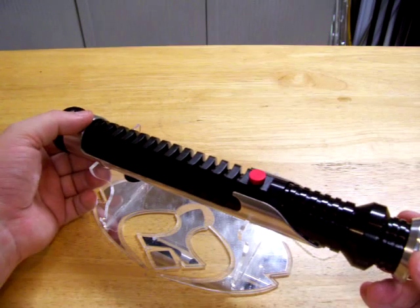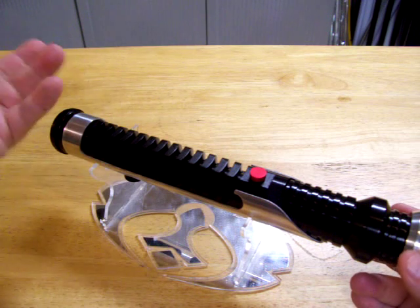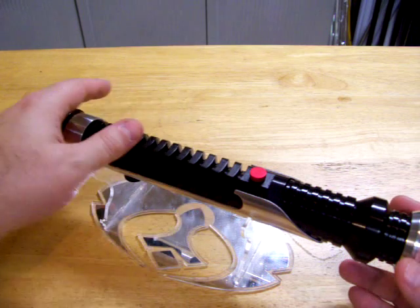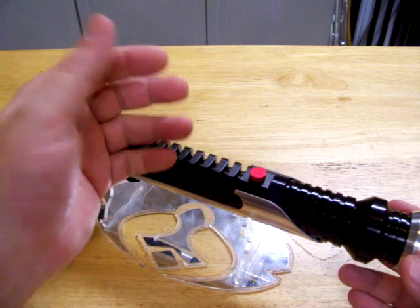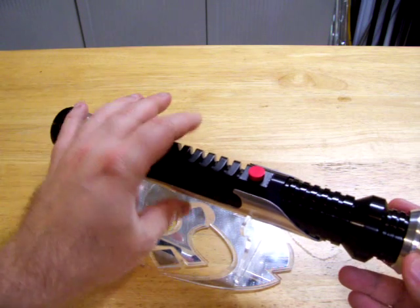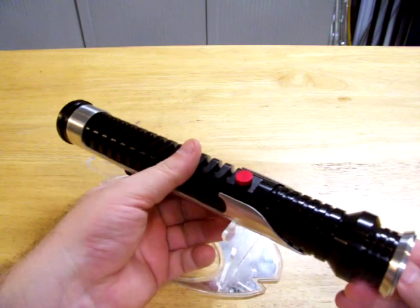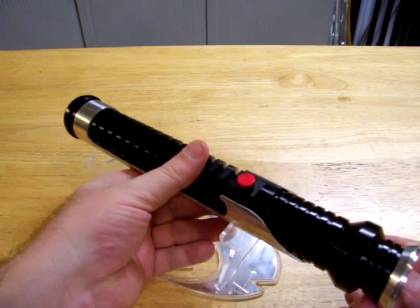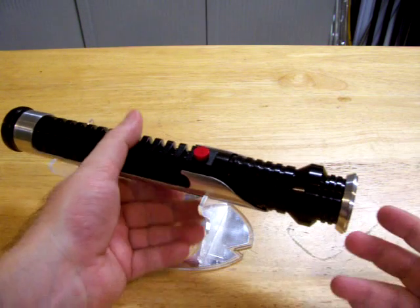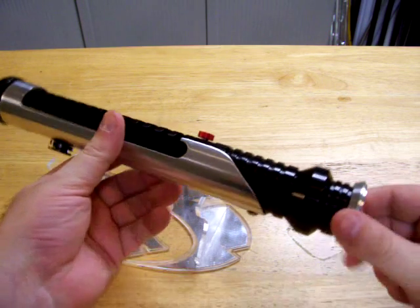It does have a deep sleep feature where it will use the absolute minimum power. After — I think I have it set for three or four minutes — it will just go into deep idle mode. The way you turn it back on is just tap the button and it will start back up with the boot sound. That way, if you're walking around with the saber at a con or with friends and it's on your belt with the kill key out, you don't have to worry about it running down the battery. There are no idle LEDs or anything like that in the saber — it's just pretty much business.